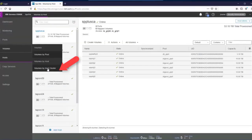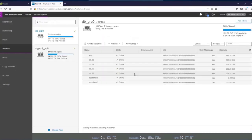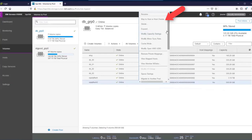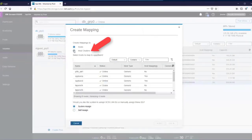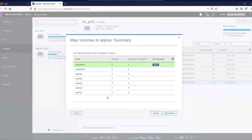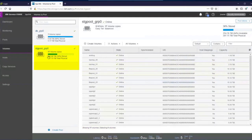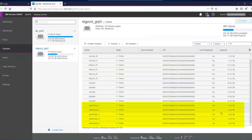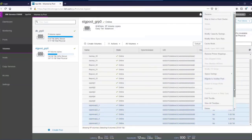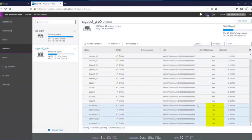Now we map volumes to the host cluster. From Volumes by Pool, we can right-click the new flash volume and say 'map to host or cluster,' change the radio button to host clusters, select the SP Plus cluster, and click Map Volume. The status changes from no to yes — it's been mapped. Then select all five five-terabyte NL-SAS volumes by holding shift, right-click, map to host cluster, select SP Plus cluster, and map. Those change from no to yes as well. At this point, everything needed on the StoreWise side is prepared.